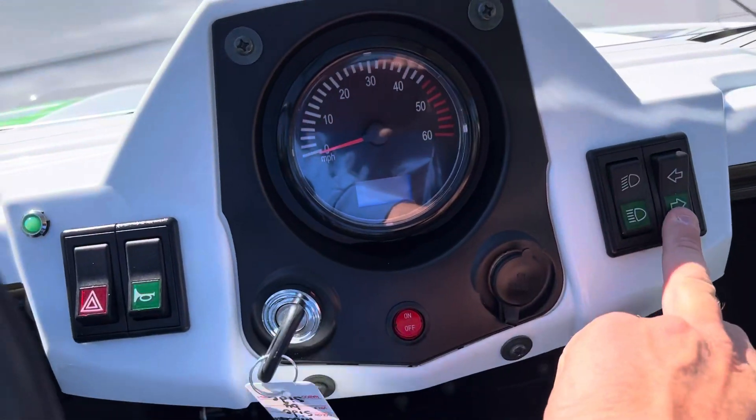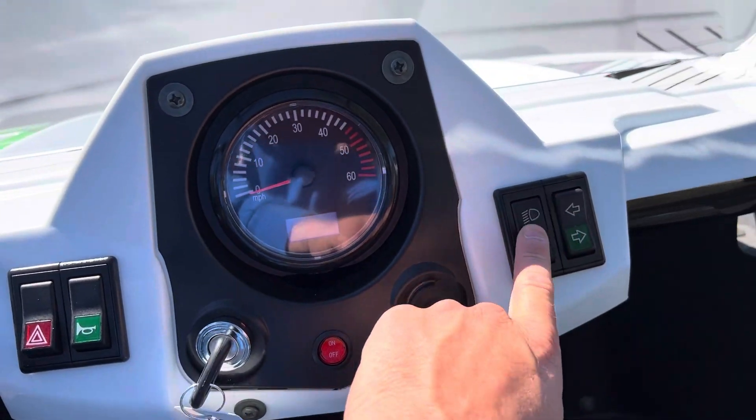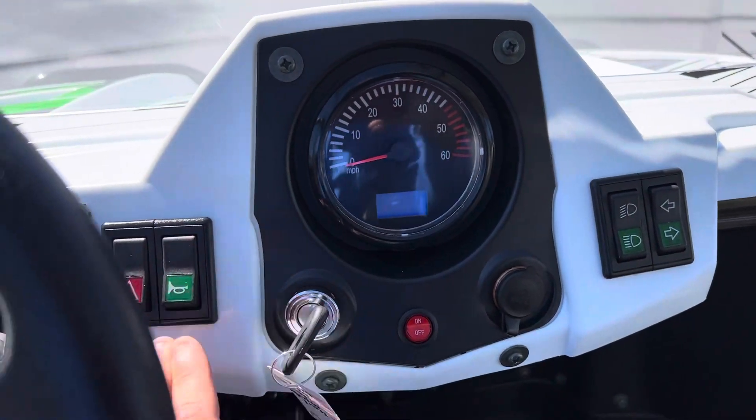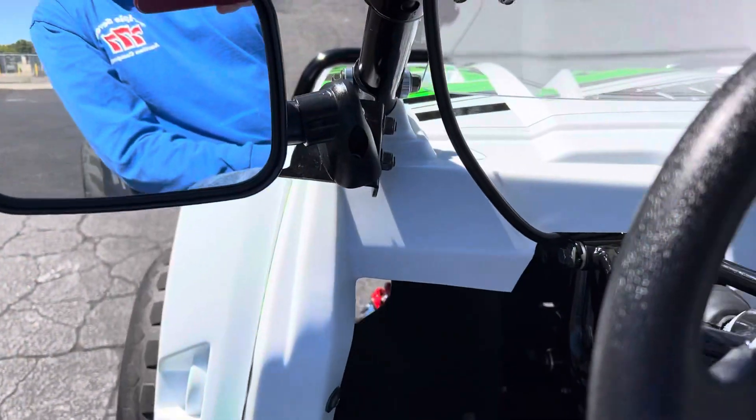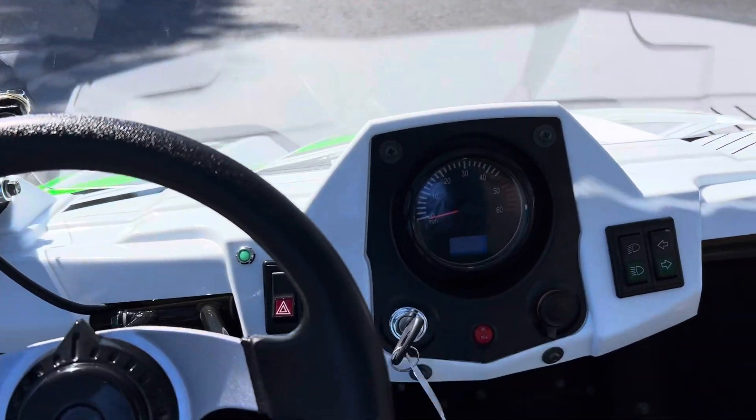Headlights. Blinkers work. Lights. Horn. Yeah, don't know what else to say.